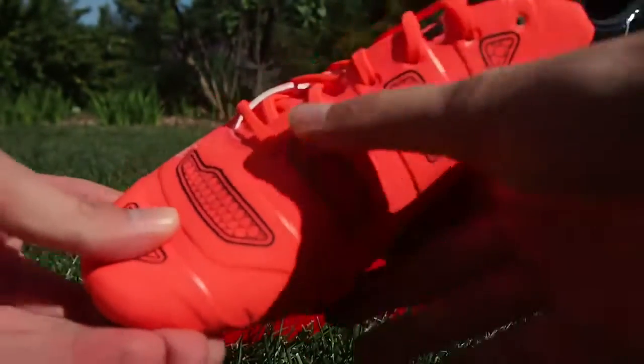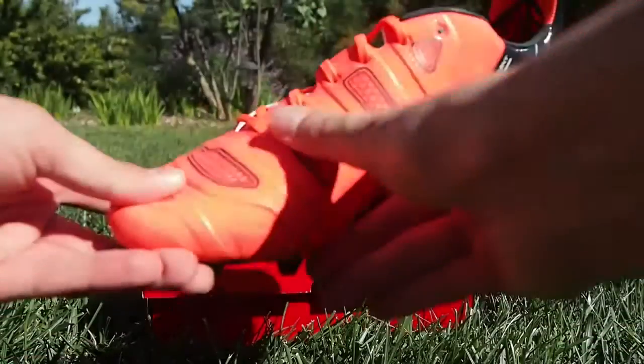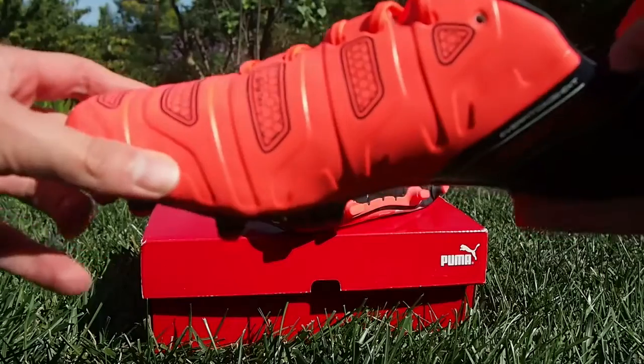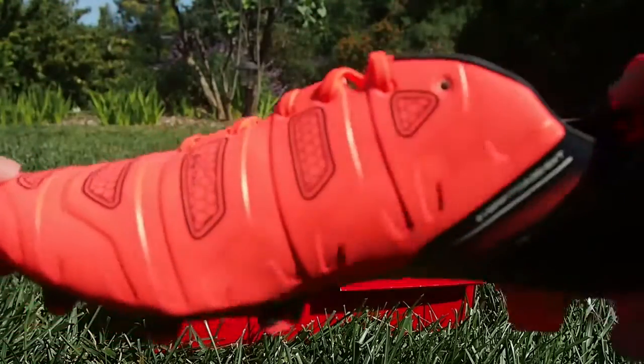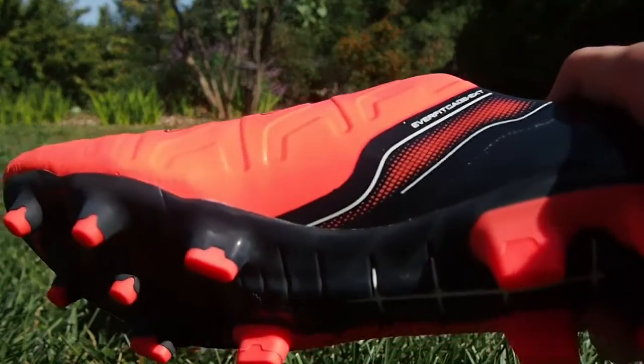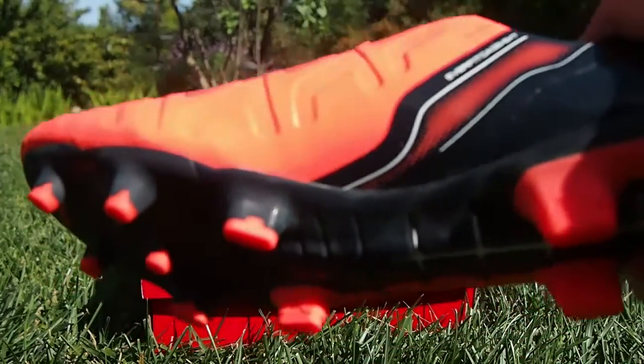Here we have the GripTex, which offers a bit more friction for better control of the ball and better accuracy, just to get a good feel for the ball. It makes it kind of stick to your foot a little bit better without slipping off at the last minute when you take a shot, or it provides better control for a pass.